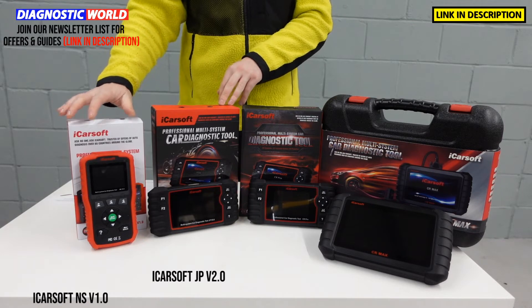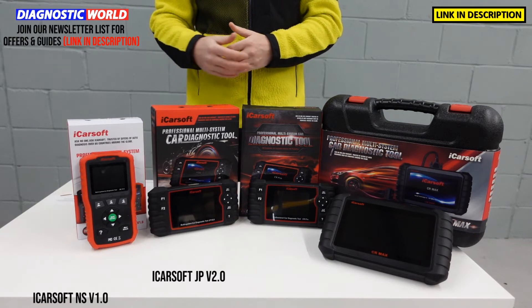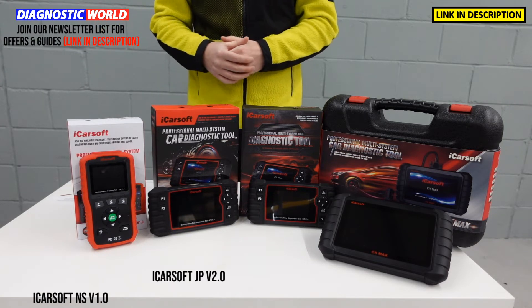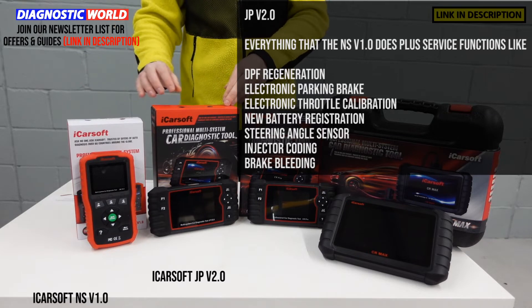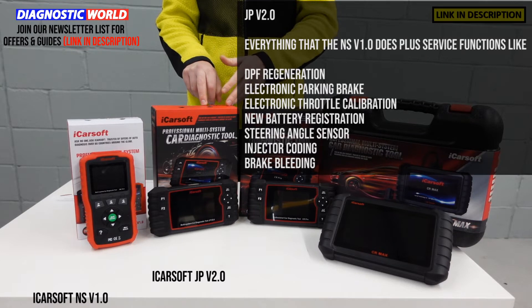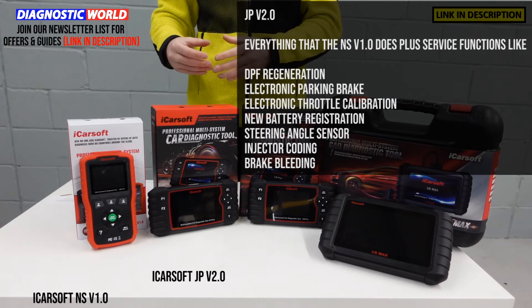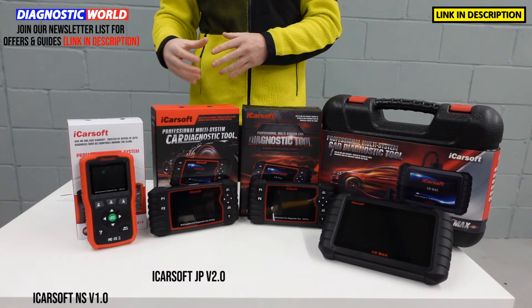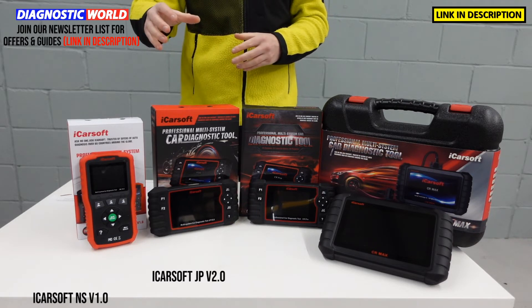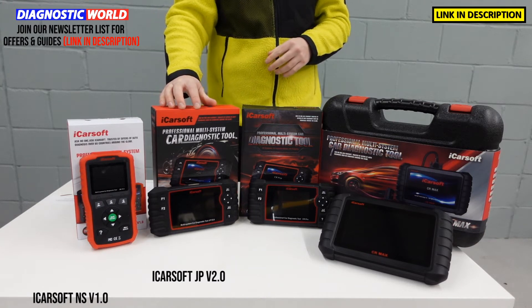We then move on to the JP V2.0. The beauty of this tool is that it does everything the V1.0 does, but not only does it cover Nissan and Subaru vehicles — it also covers all Japanese manufacturers, so it'll do Honda, Suzuki, Mitsubishi, Mazda, Nissan, and Subaru. It does cost a little bit more but it has more functions. Additionally, depending on the vehicle, it will do DPF regeneration, electronic parking brake, electronic throttle calibration, steering angle sensor calibration, new battery registration, injector coding, and brake bleeding. My advice would be to use the email address I'll pop in the description below, send your vehicle details and ideally your VIN number to check whether a particular function is going to be suitable for your vehicle.